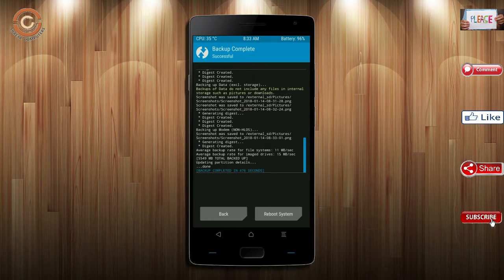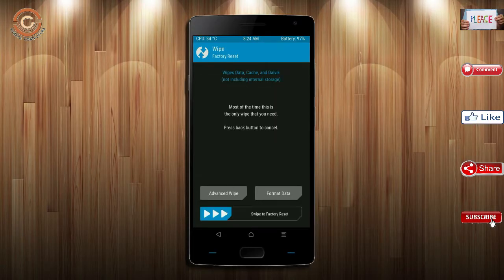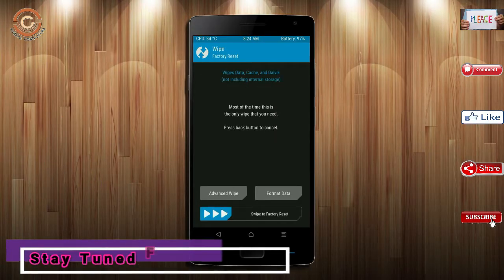Press on back. By wiping this temporary data, it will allow a clean install of this custom ROM. Select wipe, then select advance wipe.